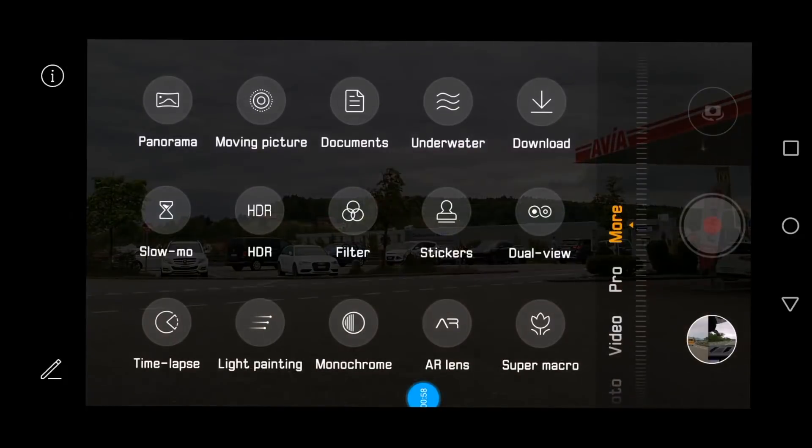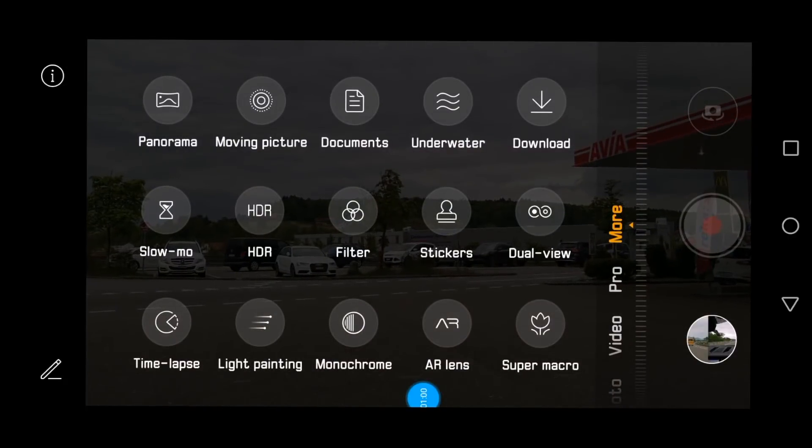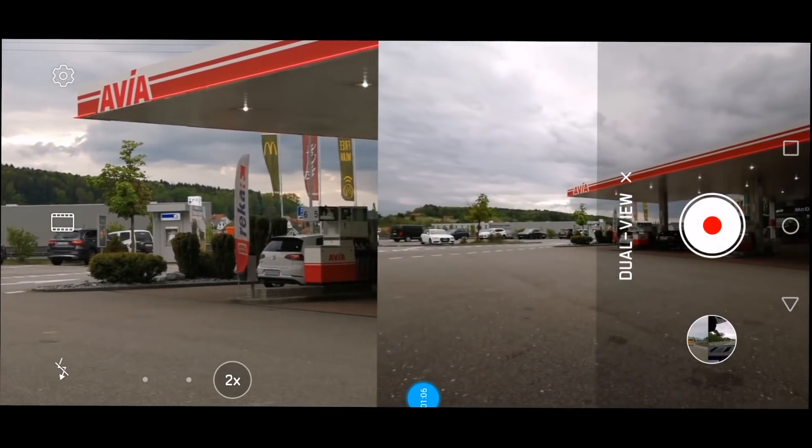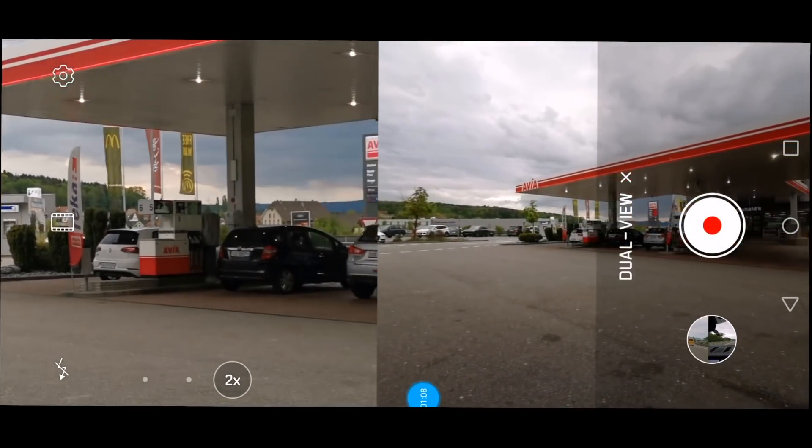Let's see how this works. We go to the 'More' section on the right-hand side and find 'Dual View.' I click on it and now you can see what I get here. I'm on the move today — this is evening in Switzerland at a gas station.